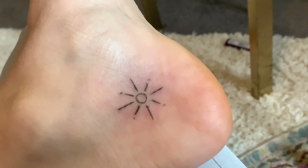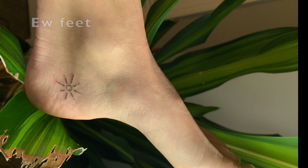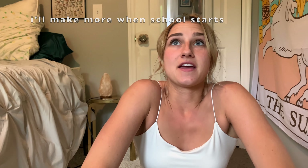Hey guys, welcome back to my channel. I know this isn't a chiropractic video, but it's like day 55 of quarantine — please send help! And I'm semi-bored, and I'm sure you guys are bored too. So I'm making a video purely for entertainment purposes.